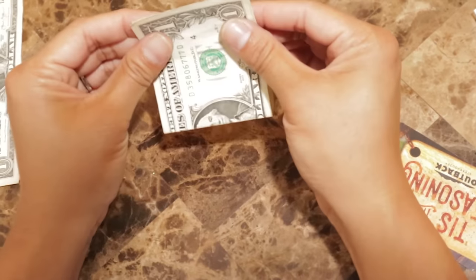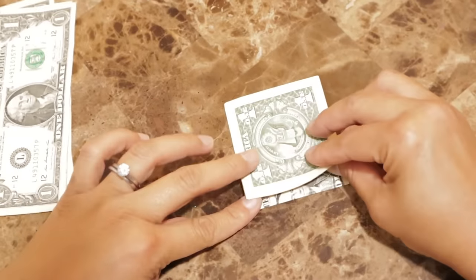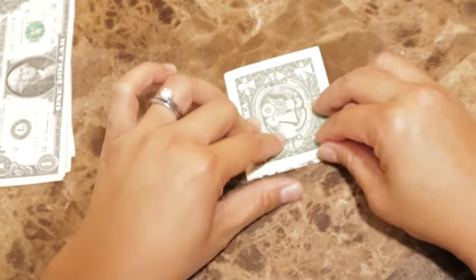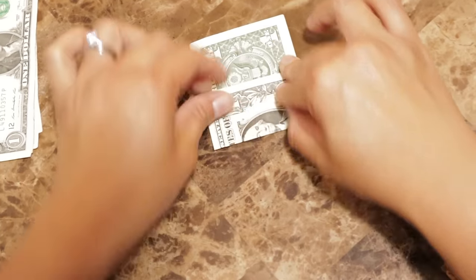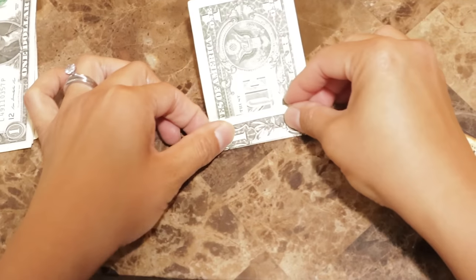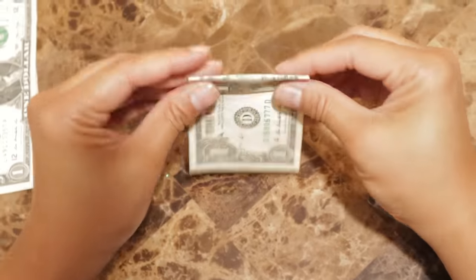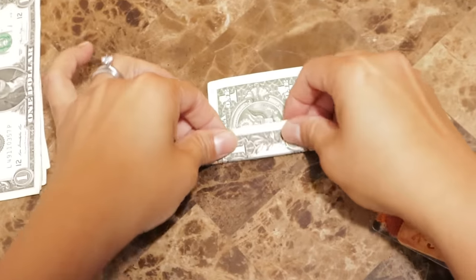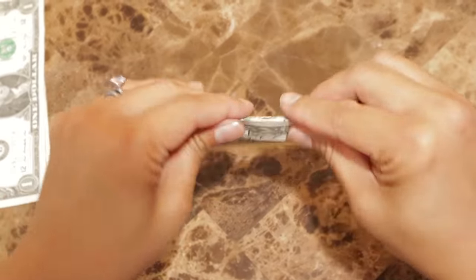This video will be split into parts — this is our first part — and this is how we are going to start folding these dollar bills. I'm going to do this a couple of times because I am making this video for those who are absolutely new to money lei making. This is the spiral lei that we are making today.